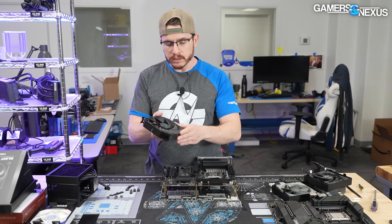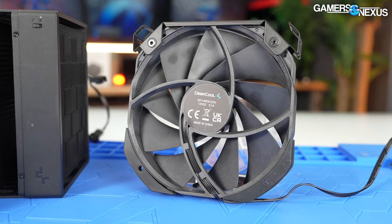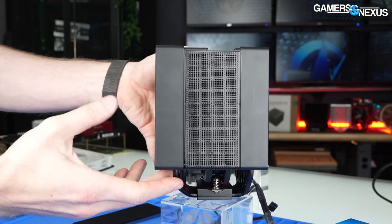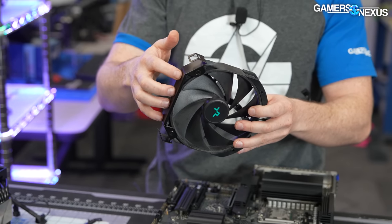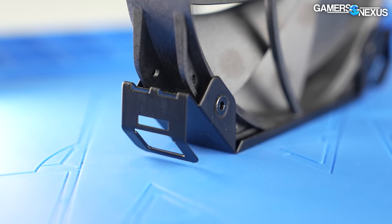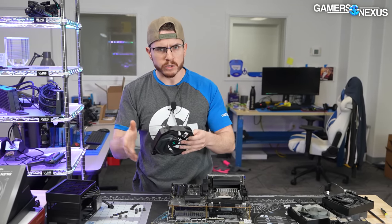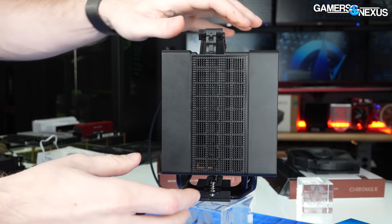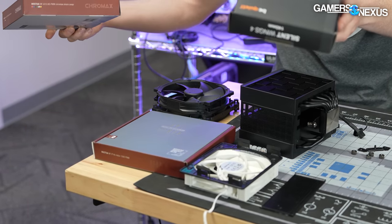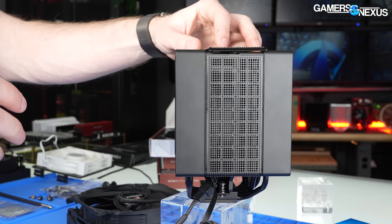For the 140mm fan, it's a standard fan — not reverse intake — meaning intake is on the hub side and exhaust is on the side with the supports. However, the external dimensions of the fan hub itself are unique to this DeepCool fan, and that makes fitment of this bracket onto aftermarket fans troublesome. I wasn't able to find a fan in our stockpile that this bracket fit onto properly, nor was I able to find a fan that fit into the cooler properly. Of the fans we tested, we tried a Silent Wings 4, an NF-A15, a Noctua NF-A15, a Noctua NF-P14s Redux, and a fan pulled off of an NH-D15.